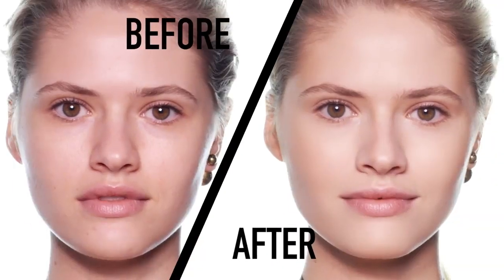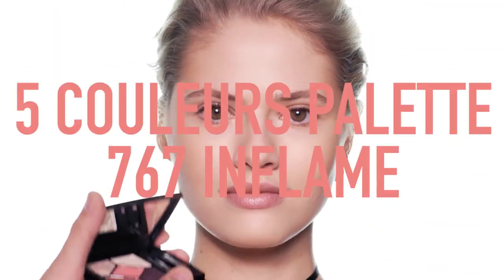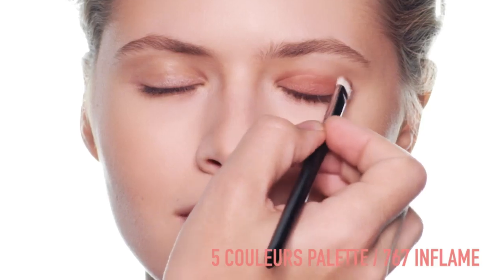Here, you have a perfectly bronzed warm complexion. Then complete the look with the 5 couleur palette 767 in flame.